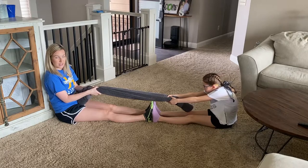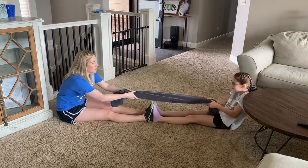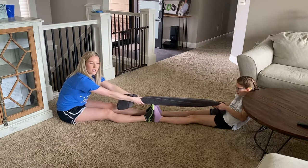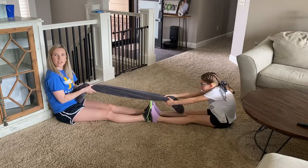You're going to hold it there for 30 seconds and then relax, and she can pull me back and hold for 30 seconds and relax. You're going to try to do this three times to provide a good stretch to those hamstrings.